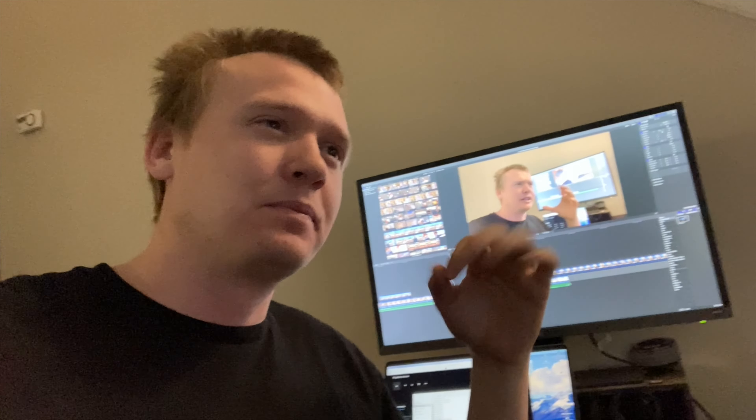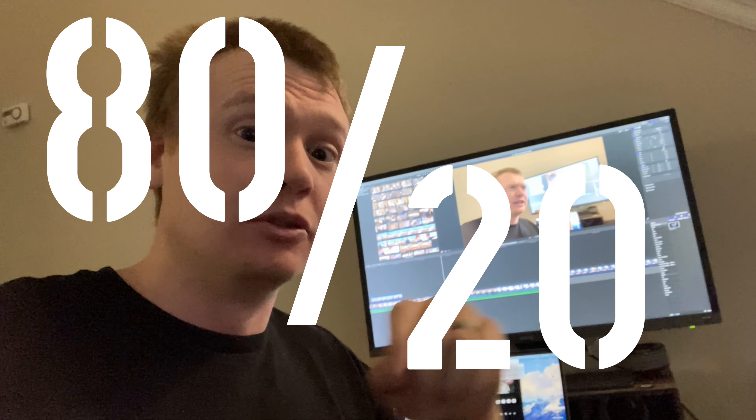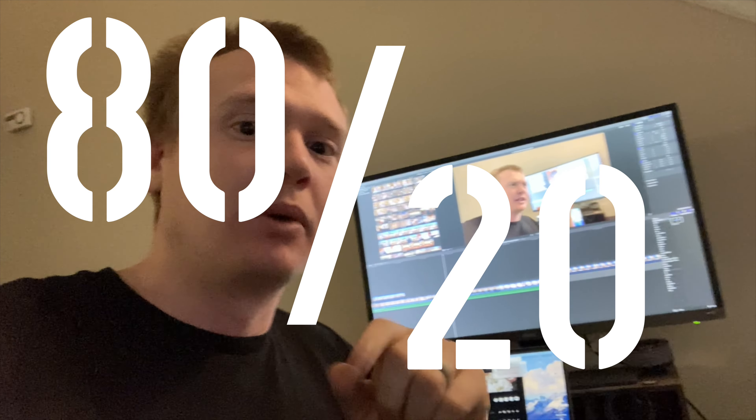I've been editing this morning. 80% of what I do is the Shatterproof Archery business, 20% is YouTube. Today I wanted to show you part of the 80%.